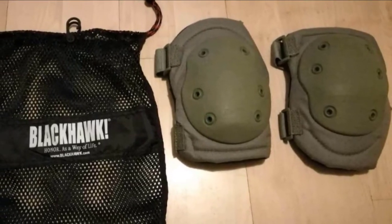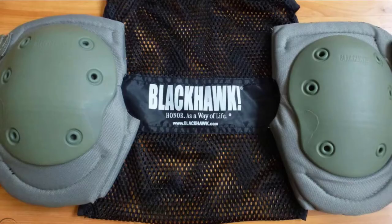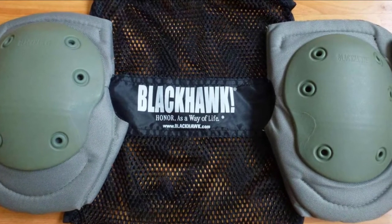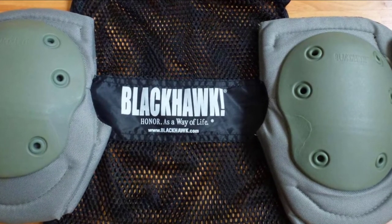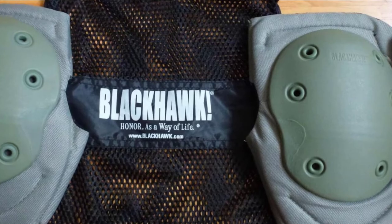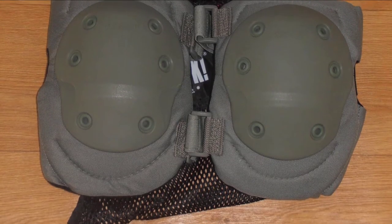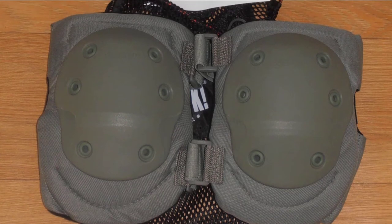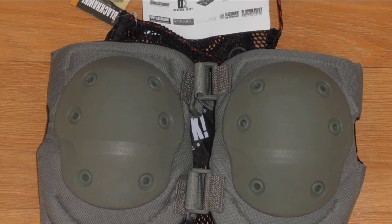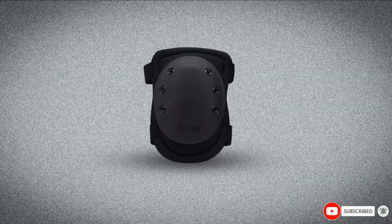This tactical knee pad also has high-density foam padding on the inside for top-tier shock resistance and moisture absorption, allowing comfortable wear for long periods. Another great feature is its Velcro straps with stretchy hooks and loops that keep the knee pad secured in place. I've tried using it on an airsoft session that lasted for almost three hours and the pad stayed on my knees without buckling.